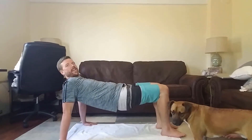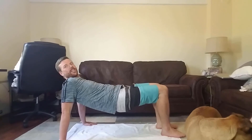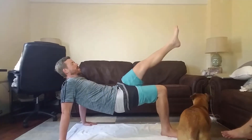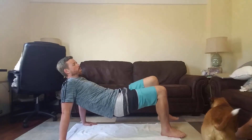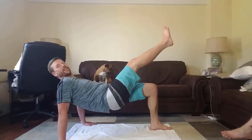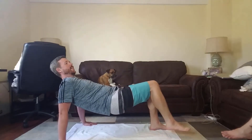So this next one's kind of tricky. We're gonna make kind of like a table out of our body. We want it to be nice and straight — kind of like you have something hot on your tummy and you're trying not to spill it. Then we're gonna go ahead and lift one leg up. And down. Next leg up. Try and keep that tummy straight. It's kind of hard for me. And down.